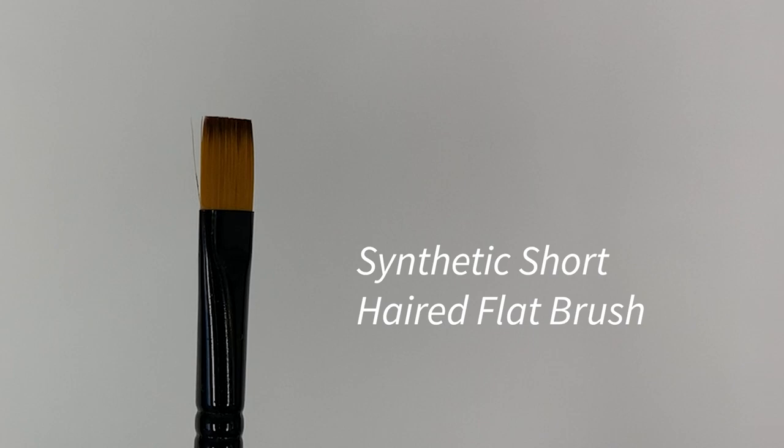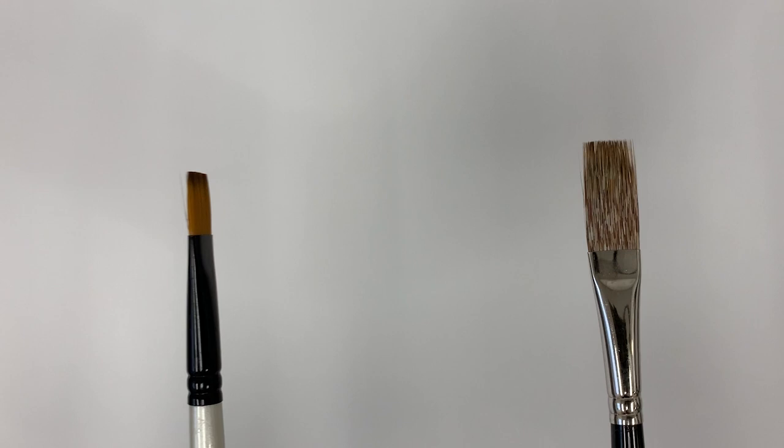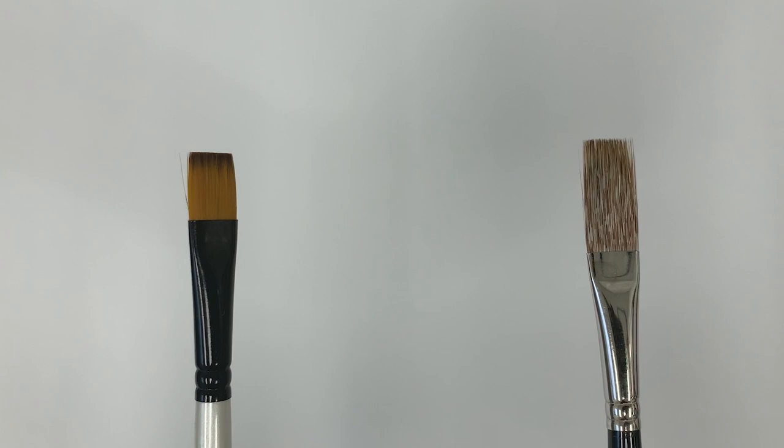I am comparing a synthetic short-haired flat brush — I think this one is a ProArt brush — with a Rosemary & Co long-haired comber. This one is in their Eclipse range. They are very different in price too, and I'm sure you can guess which one is the more expensive one.